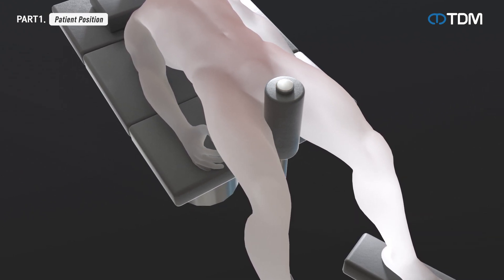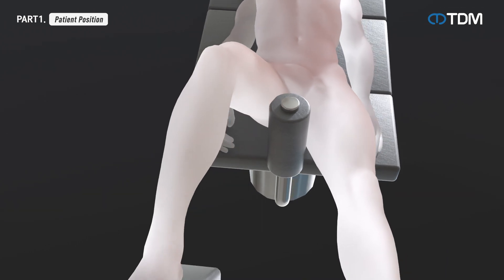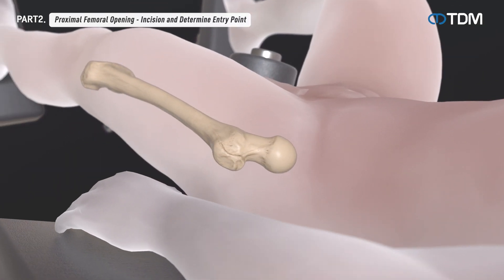Position the patient in the supine position on the table for the procedure. The unaffected leg is abducted as far as possible to ease image intensifier positioning, which will also allow easier access to the entry point. Make an incision in the surgical site.